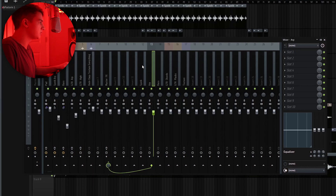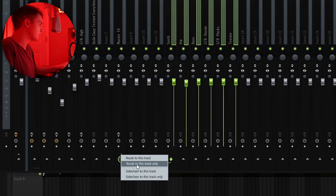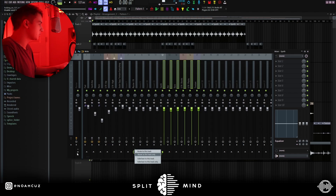I put each of these rendered out audio clips onto their own mixer channels, just to allow me to adjust levels a little bit before going into the master effects. I really just brought the ARP down like negative 0.4 dB — I really didn't touch it at all. I highlighted all of these, right clicked on an empty mixer channel, and then hit Route to This Track Only. Make sure you don't do just Route to This Track — make sure you do Route to This Track Only so that they're not still going to the master channel as well.